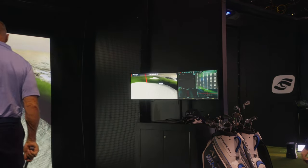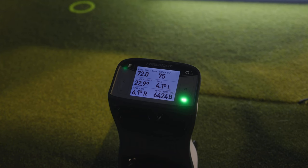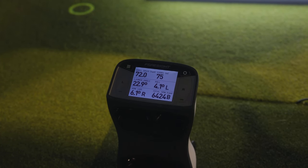When you see this little flag, that's what you push to store the shots. When you push that button, a QR code comes up. You scan the QR code with your phone, and that information goes directly to your computer.